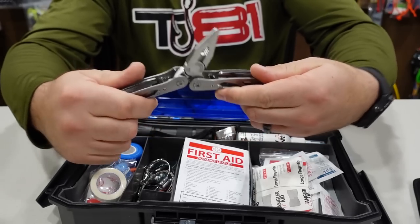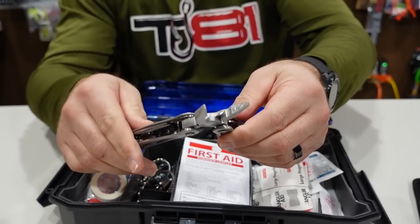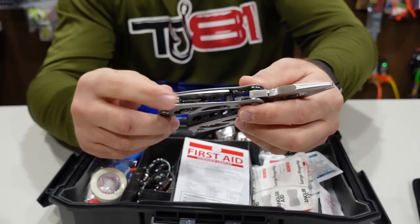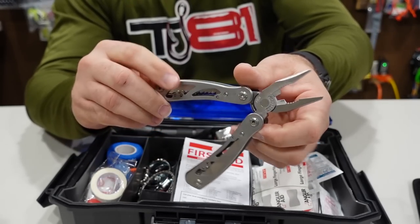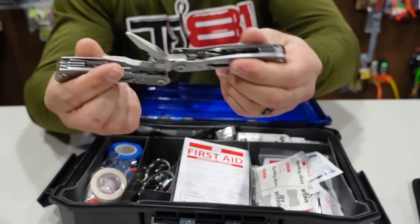There's also a little multi-tool — very cool. You have needle-nose pliers, a cutter, screwdrivers, a knife, and a little tree saw. It says stainless steel on it, which is very nice.